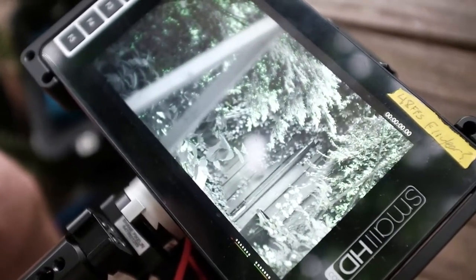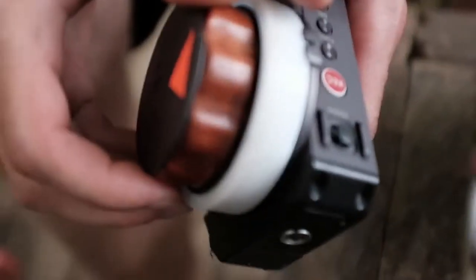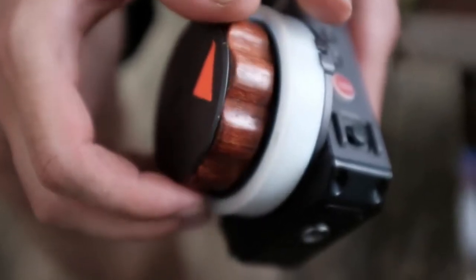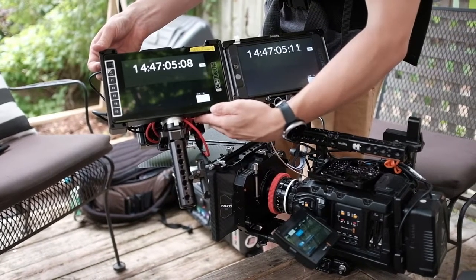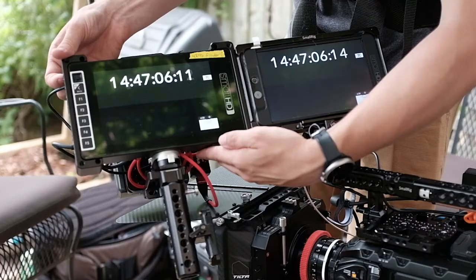The testing we're doing is more practical and less scientific — just to see how the units are going to perform in real-world scenarios. My friend and I set up a quick test to check the latency on these units, and as you can see we have just three frames of latency, which really is not bad for this price point.